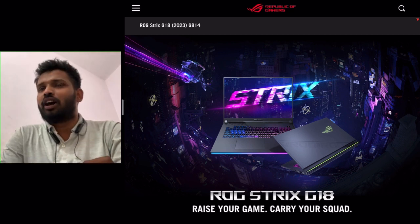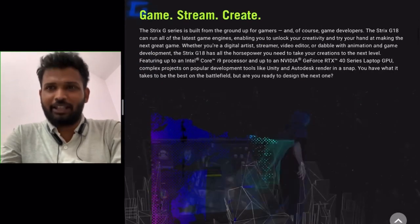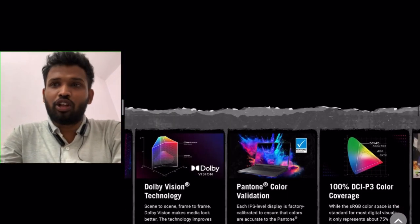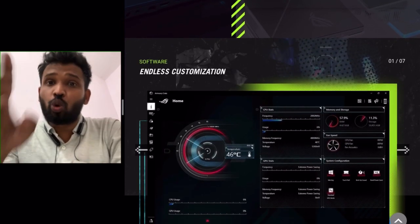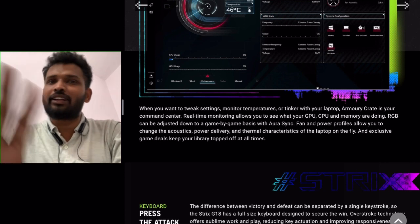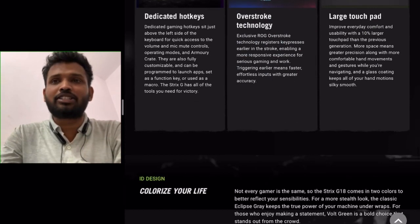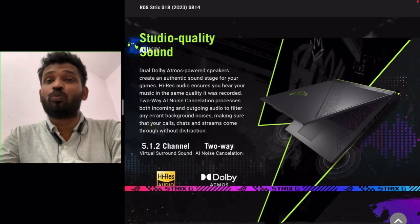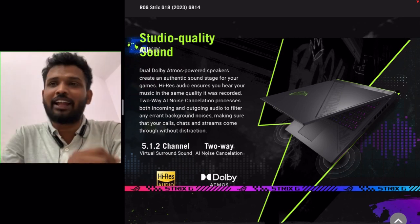Now let's talk about the port situation. There are more ports here, and the quality of ports they are offering is good. You get two Type-C USB-C 3.2 Gen 2 ports at 10 Gbps, two Type-A USB 3.2 Gen 2 ports, and HDMI 2.1 — which is a high-quality standard that justifies this laptop's cost.